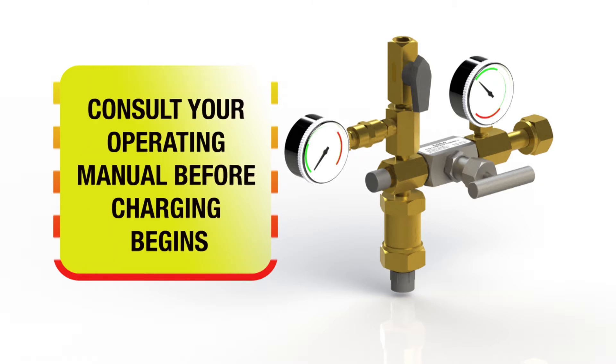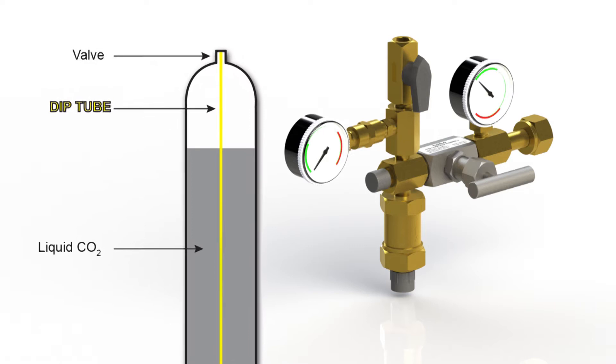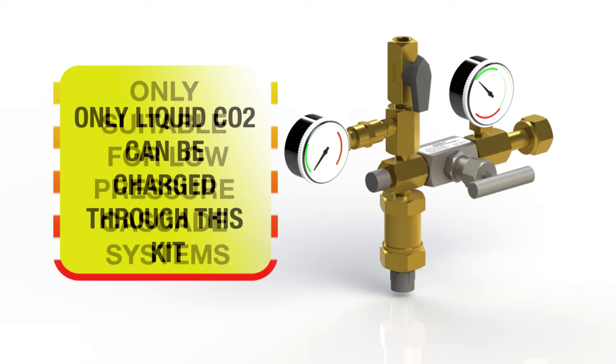Each rack or system is different. Please consult the operating manual before any CO2 charging begins. The Heldon liquid charging kit must not be used on a CO2 bottle that has no dip tube, due to the risk of dry ice forming at the outlet of the needle valve. Only liquid CO2 can be charged through this kit.